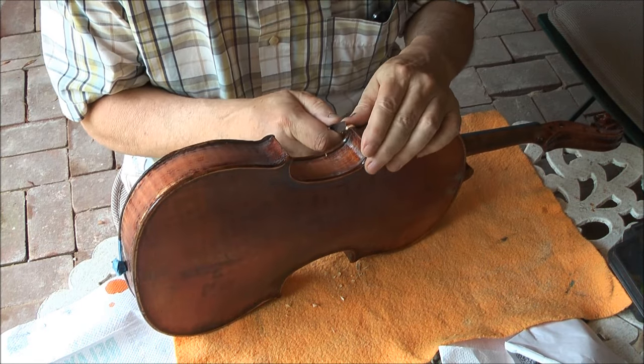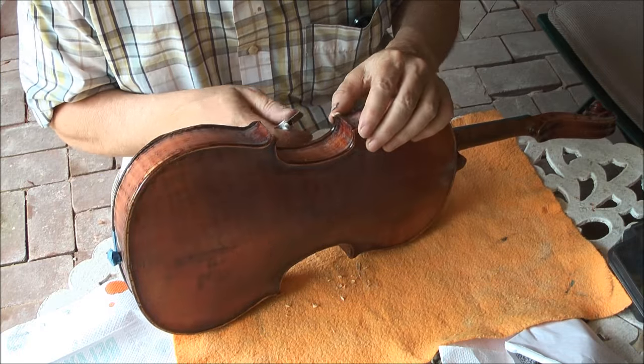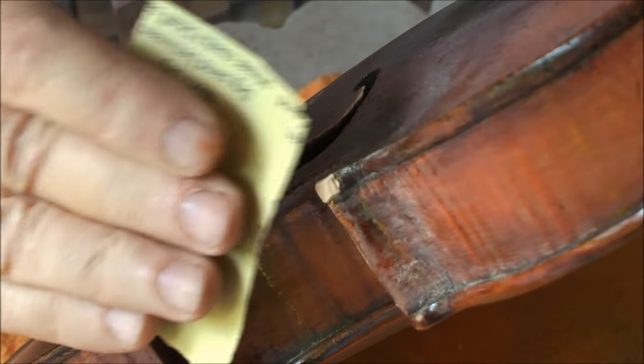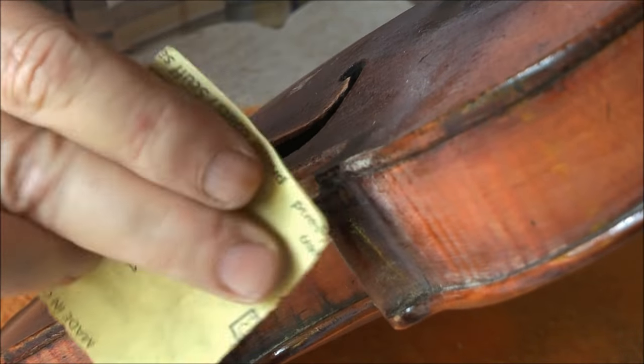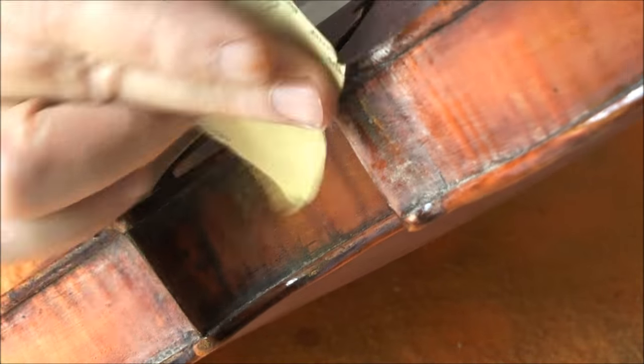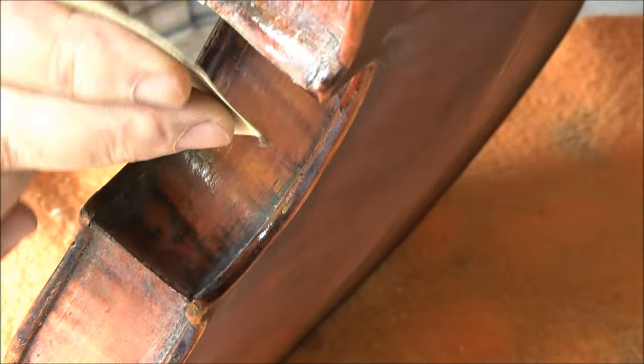There was a chip off of this point. This commonly happens — the grain in the spruce makes it easy to chip on this point. I just glue in a new piece of spruce and then cut it back to the right size and shape.